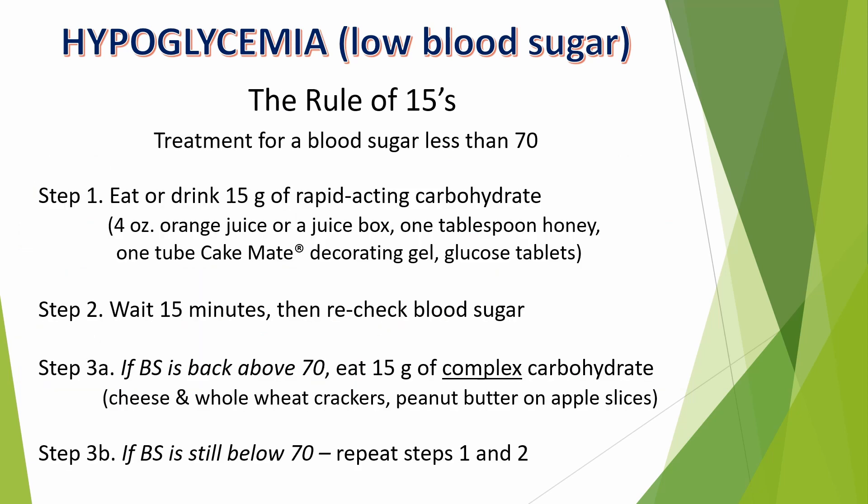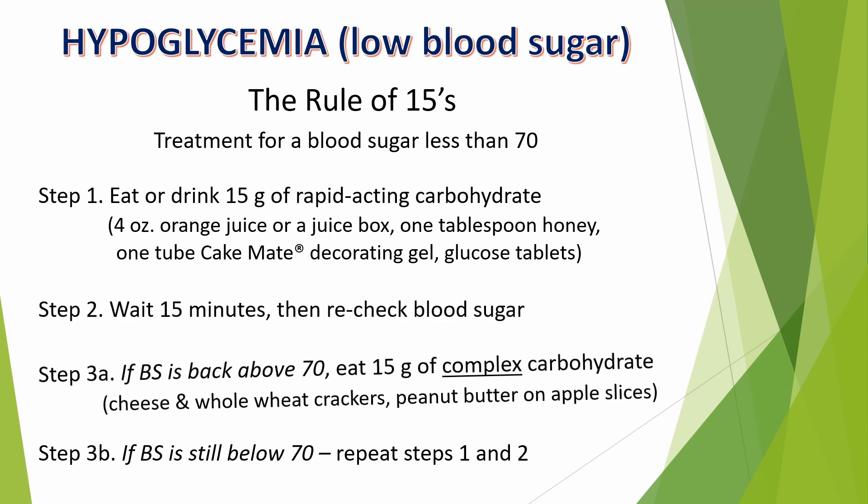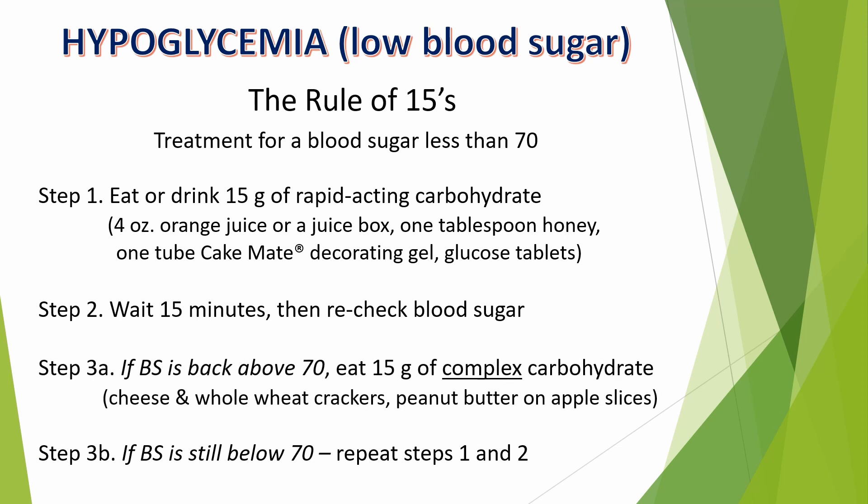To treat a low blood sugar, use the rule of 15s. When blood sugar is below 70, eat or drink 15 grams of a rapid-acting carbohydrate. Examples include 4 ounces of orange juice, a juice box containing 15 grams of carbs, 1 tablespoon of honey, or 1 tube of CakeMate Decorator Gel. You can also use glucose tabs, but read the label — you have to eat 4 tablets to equal 15 grams. Then wait 15 minutes and check the blood sugar again. If it's back above 70, eat a snack that contains 15 grams of complex carbohydrate, like peanut butter, cheese and whole wheat crackers, or peanut butter on apple slices. If the blood sugar is still below 70, repeat steps 1 and 2 and continue until you're back above 70.